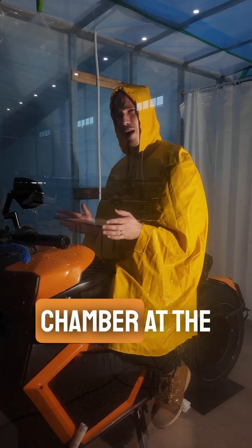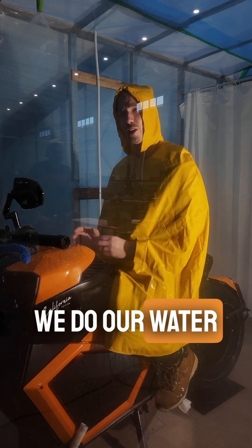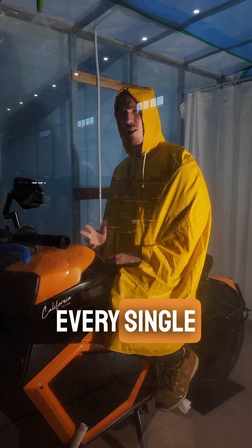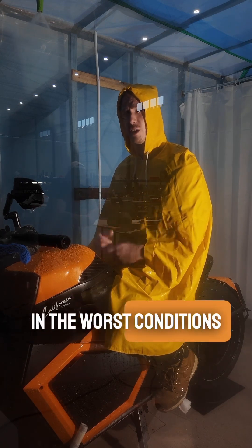This is the Monsoon Chamber at the Verge Motorcycles factory, and this is where we do our water testing for the bikes. Every single customer bike goes through this process to ensure that it's working properly, even in the worst conditions.